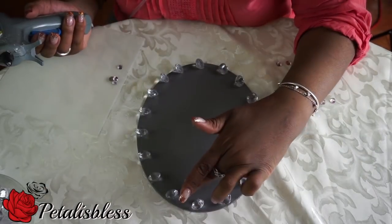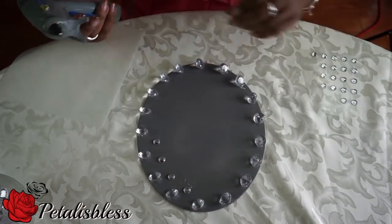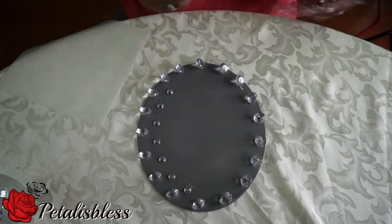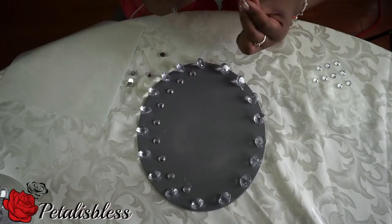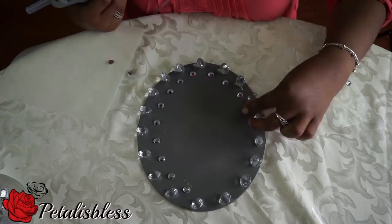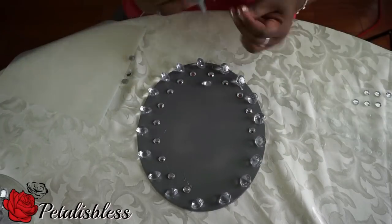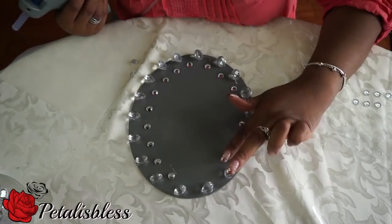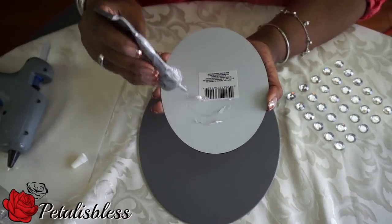Now we're going to add our small bling gems all the way around. Remember, everyone, gems this size you can get at Walmart — Walmart has the medium gems and the small ones, and even the teeny ones in their package. I marked where I'm going to place my mirrors, so that's why I know where to place the gems all along the outside, leaving room for my mirrors to go in the middle.